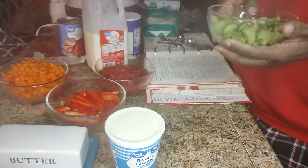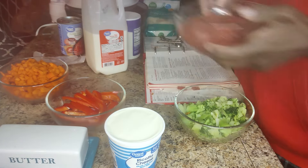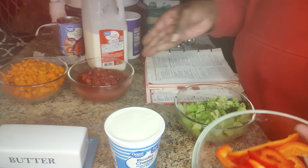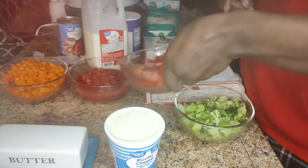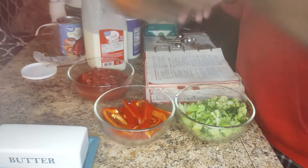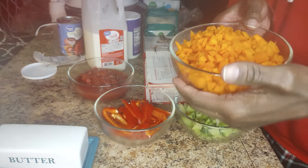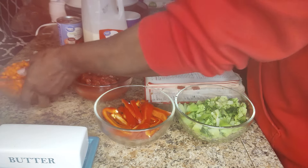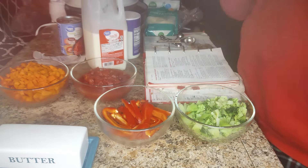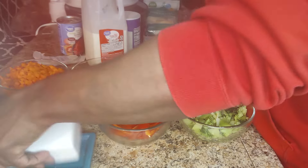And this is my broccoli — three cups. Fourteen ounces of tomatoes. Red bell pepper. It called for a green one but I don't have one, so I'll cut up a yellow one. Three cups of carrots. We got cheese. Two teaspoons of butter.